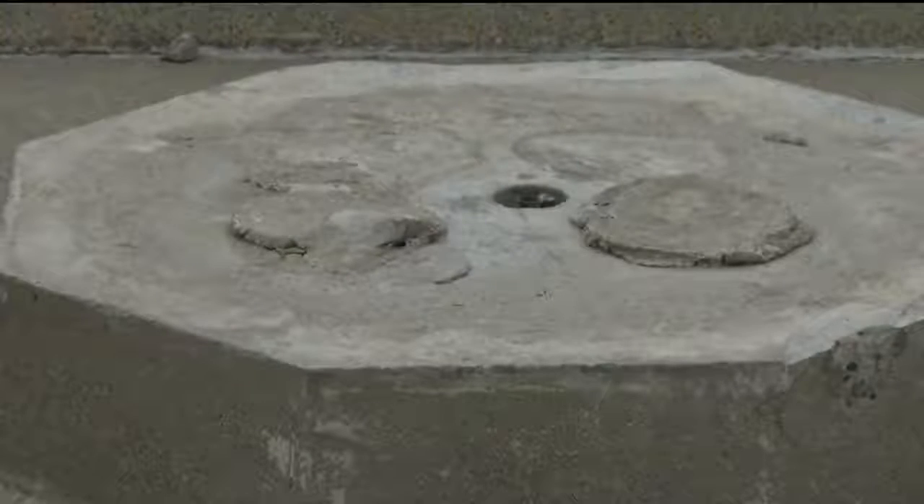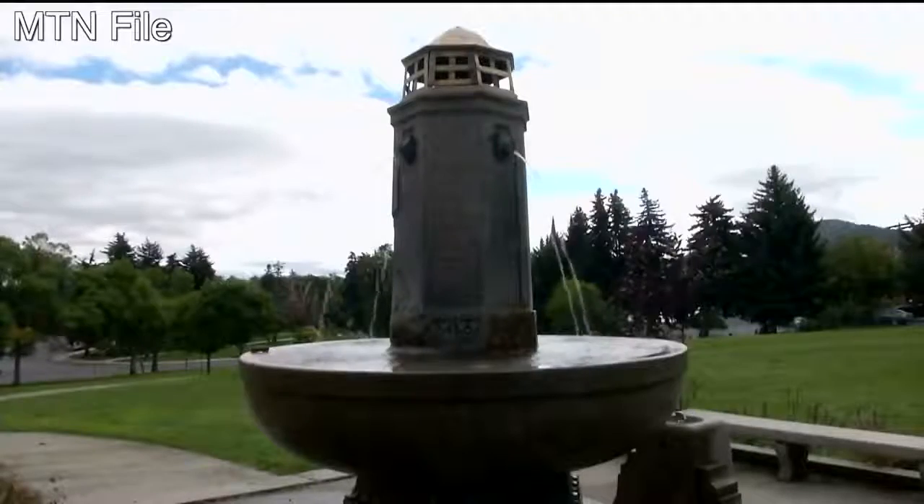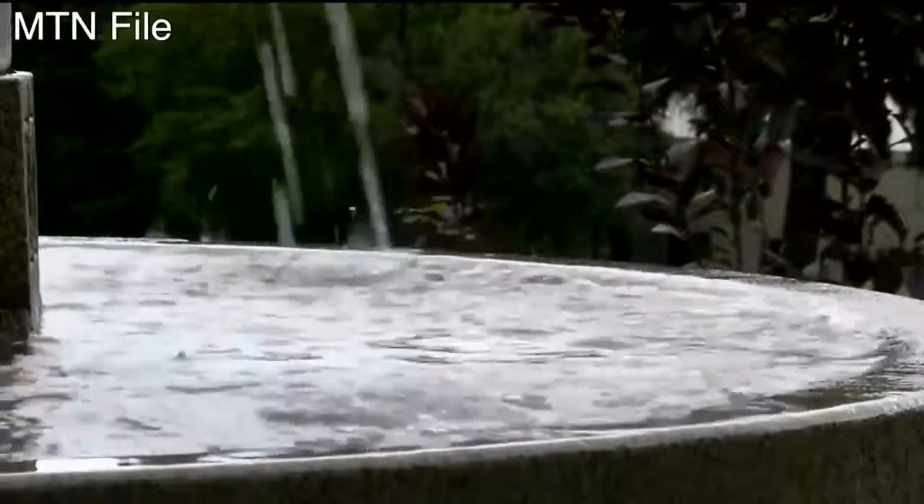Waterman says they aren't limiting the designs, but they do want the new piece to include moving water. The old fountain had been a joy for children and small dogs and things along those lines. People find the sound of moving water reassuring.